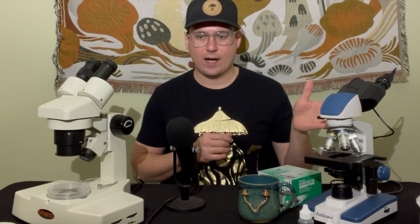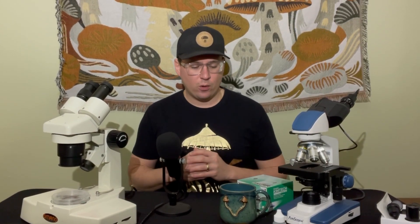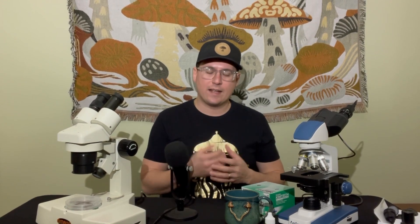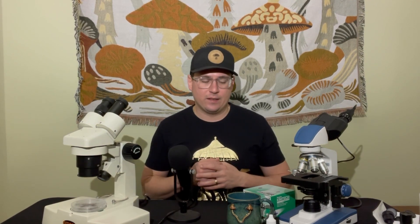Common reasons to use a compound over a stereoscope: compound microscopes can observe features within a cell. If you're looking for the nucleus, clamp connections, or other cell features, you can use a dye and let the light reflect through the cell to observe fine cellular details. It's really useful for measuring spores or identifying unknown species using their spores.